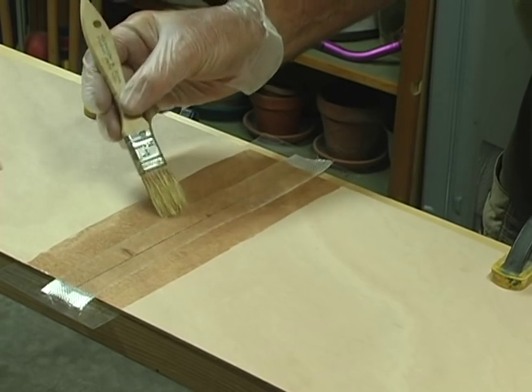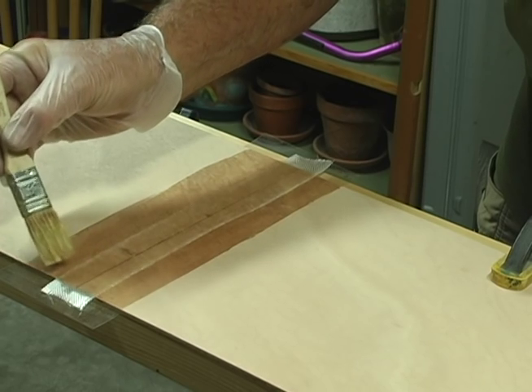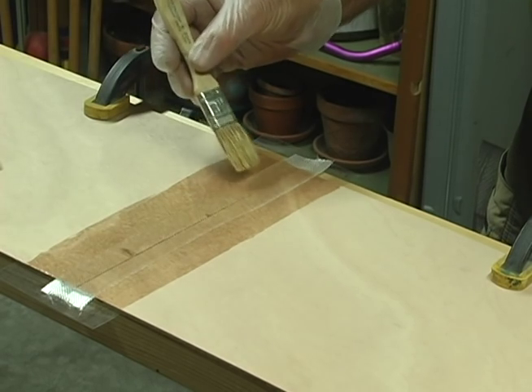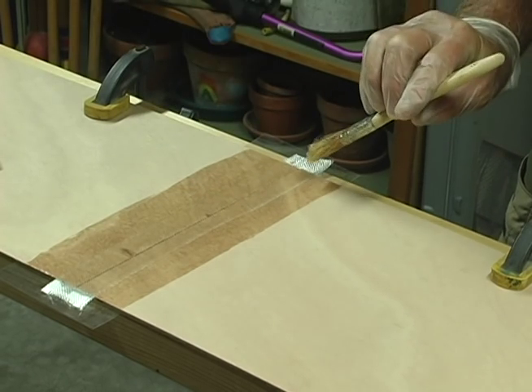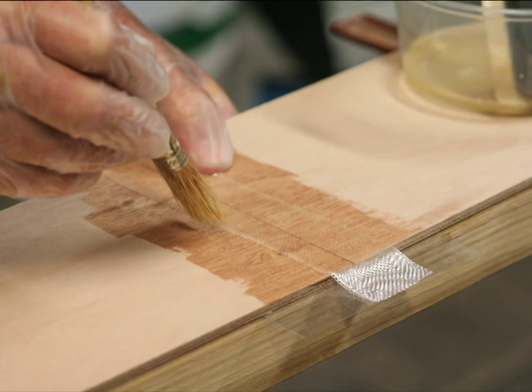Apply a little more epoxy if you need to and get the tape completely wetted out. Paint a little extra epoxy on the tape and enough on each side so the resin on either side of the tape is the same height as the tape. Do not proceed until the tape is glass clear.